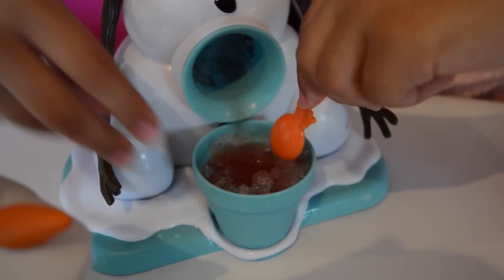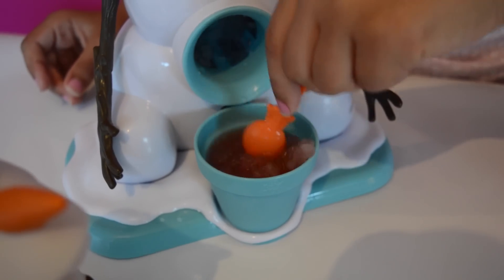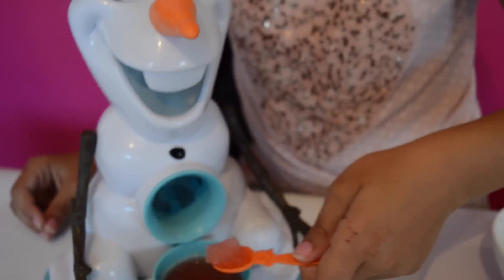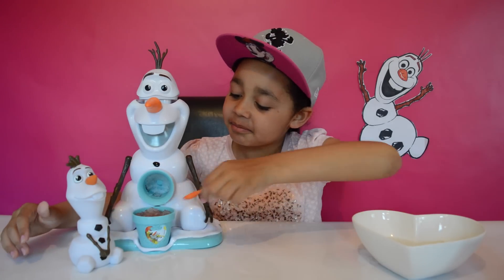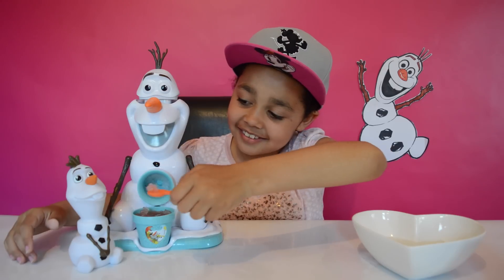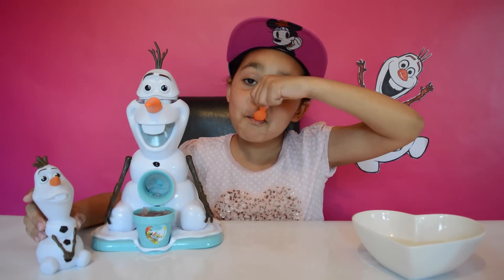Stir it a bit. Add a bit more flavour. OK, all of us are ready for some slushie. Yummy! Tasty! I can have some more.